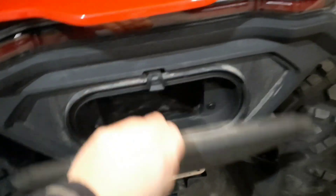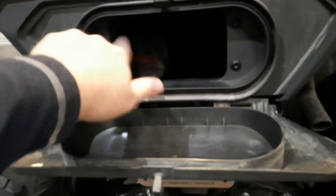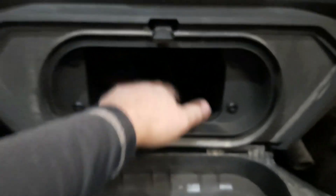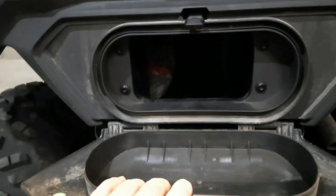I also use this area as storage as well — this is kind of where I put all my stuff that I don't really use very often. Like, I got some first aid stuff in there and a Ziploc. I got a fire starter kit and a tow strap back there. This storage thing itself is pretty big — I can fit probably four or five water bottles in there if I wanted to.